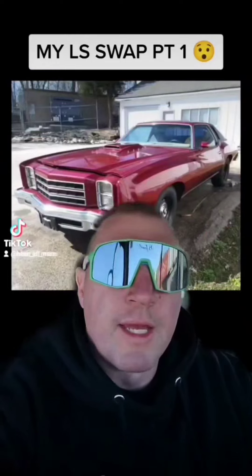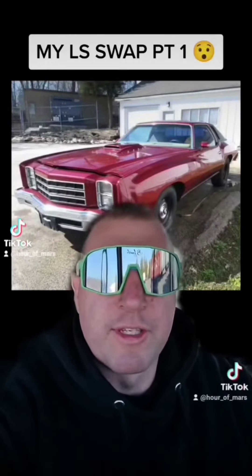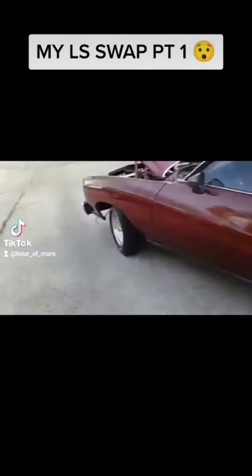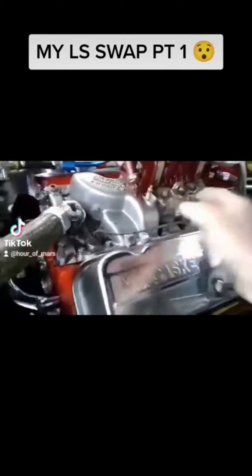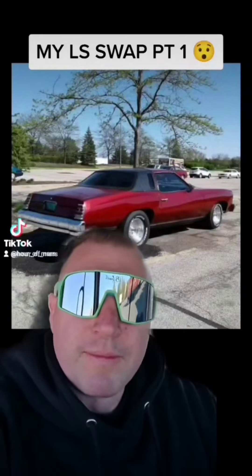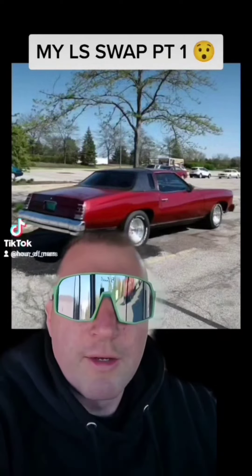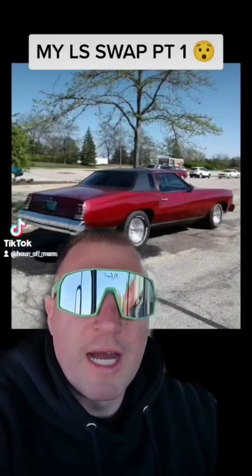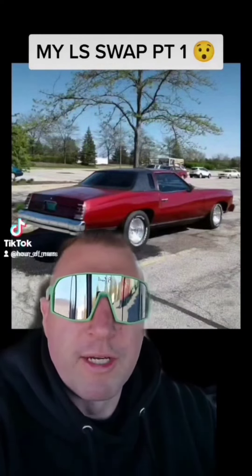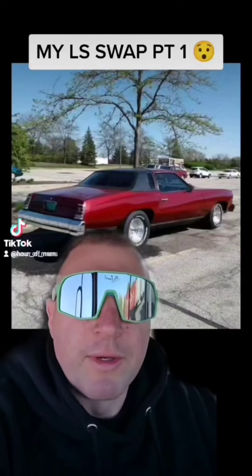I always wanted this 1977 Monte Carlo with a 468 big block. The car had a 500 horse big block in it and I was driving it every day — I loved it. I'd go to the gym, get something to eat, go to a friend's house, and then as you'd guess, my very next stop would have to be the gas station. The previous owner who put the big block in had put a small fuel cell in the trunk, so I really couldn't go anywhere with it.